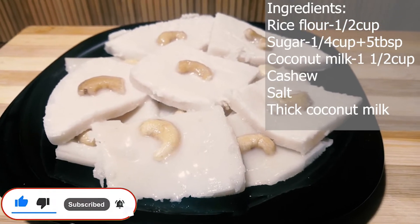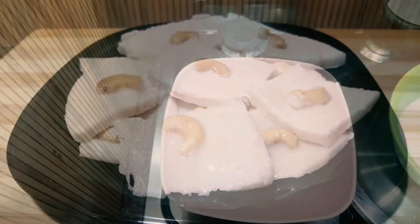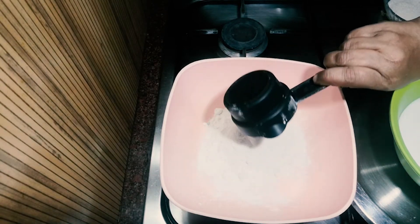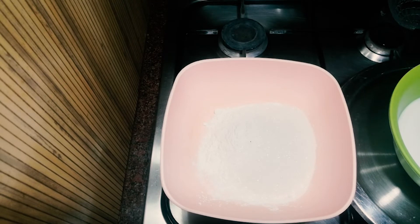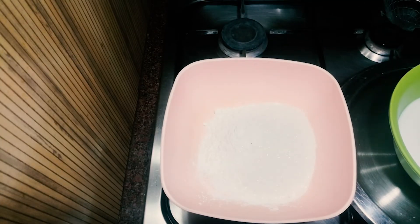For this recipe, take 10 cups. Add 10 cups of water and add 5 tablespoons of water. Then add 1 cup of water.